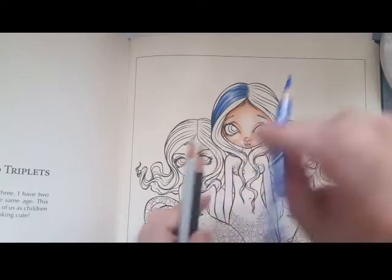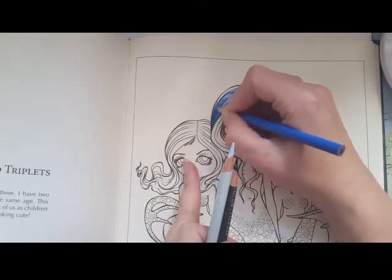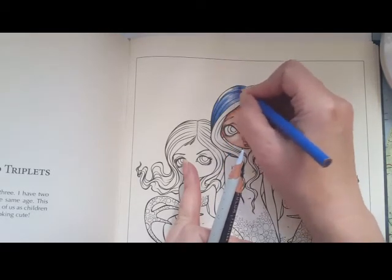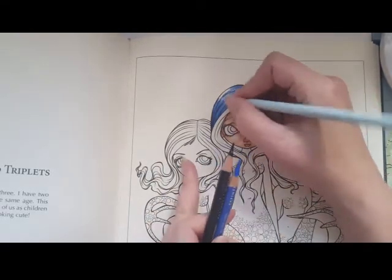I'll even go in with light layers as many times as you have to — I'm doing it quite hard really.